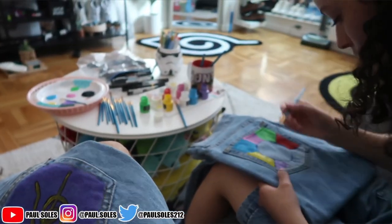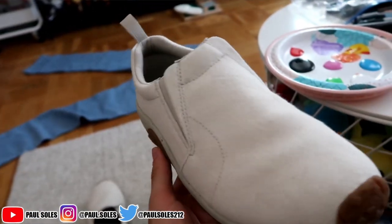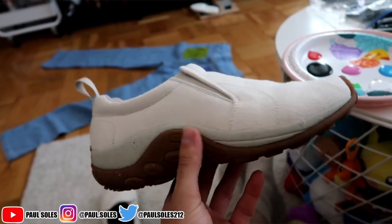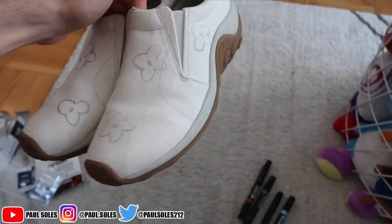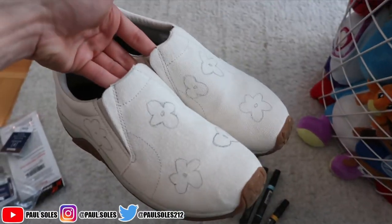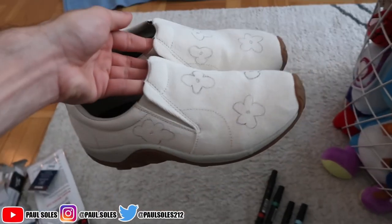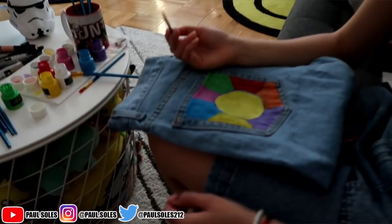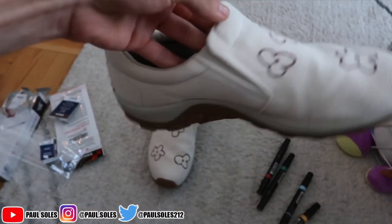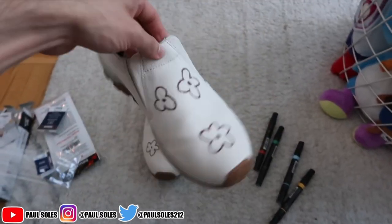While the pockets dry — because there's a lot of paint on the pocket — I'm gonna start doing the shoe. I'm gonna do little flower outlines on the shoe and then fill them all in as time goes on. I drew the flower placements on the shoes and I'm honestly probably just gonna use the markers for these, to see how the markers work with it. This material is literally canvas so I feel like the markers will fill it in pretty nice. I just outlined the flowers with brown and now I'm gonna color them in.